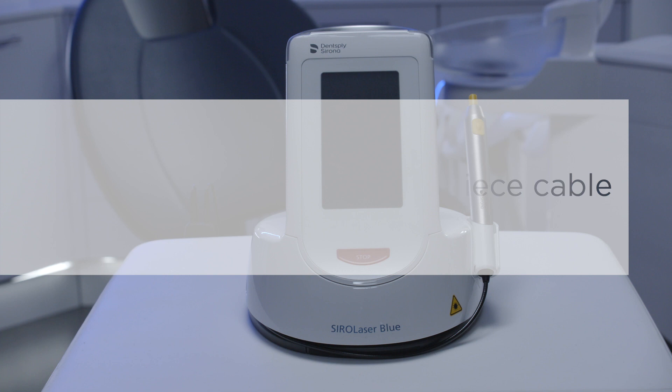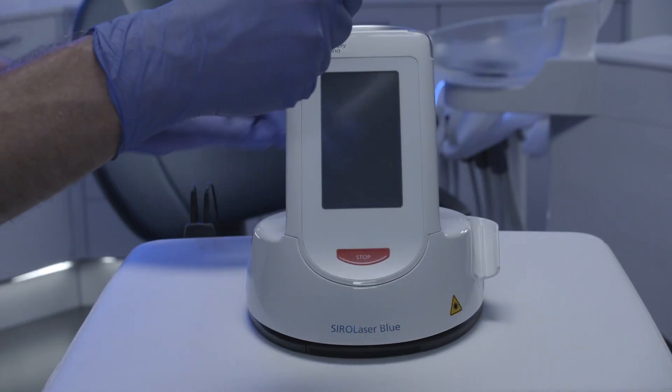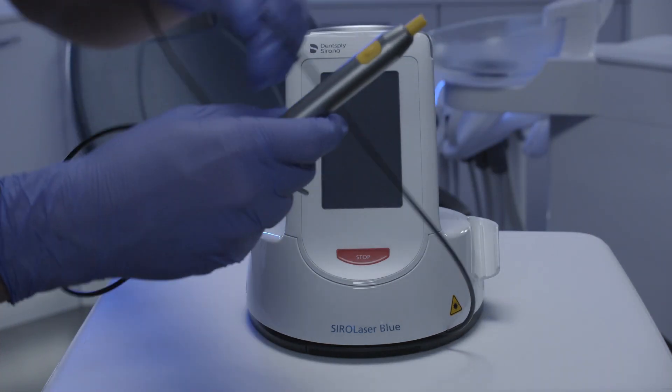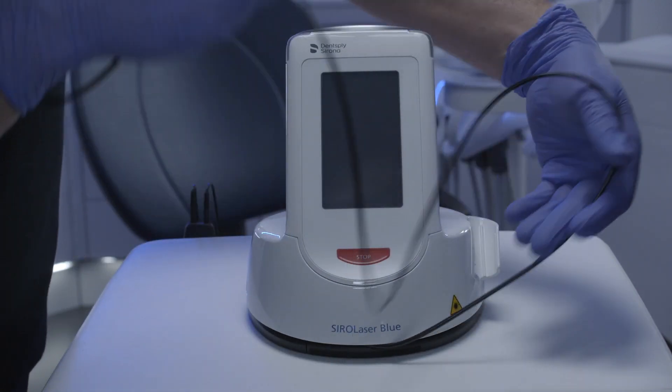Protection of the optical system also means taking care of the fiber inside the handpiece cable. You unwind the cable clockwise, and it must be wound up again counter-clockwise.